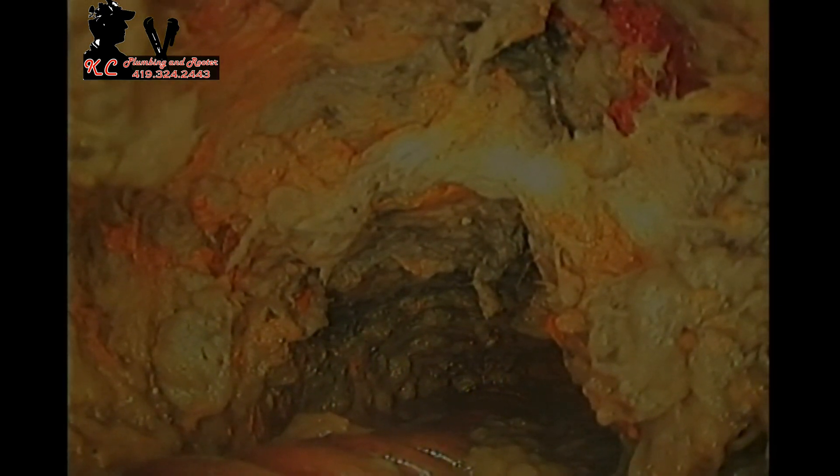Welcome to another crazy sewer liner job. This is just about the most perfect example of how great sewer lining is. Take a look at this situation — we're currently looking at a packed, almost full four-inch vitrified clay pipe at a lateral.